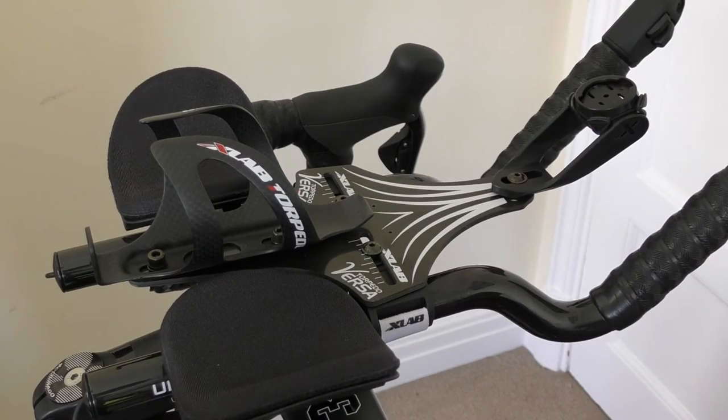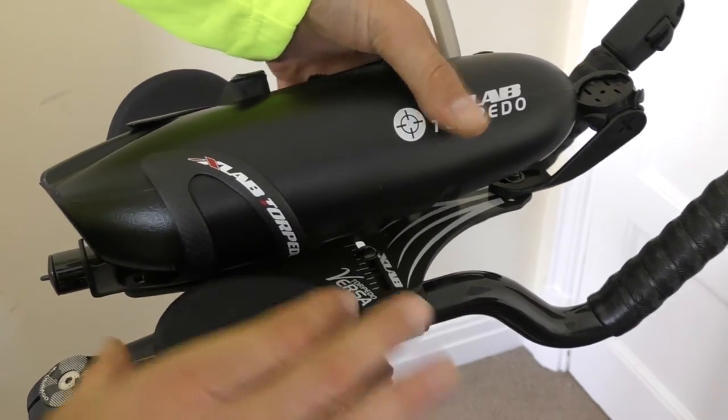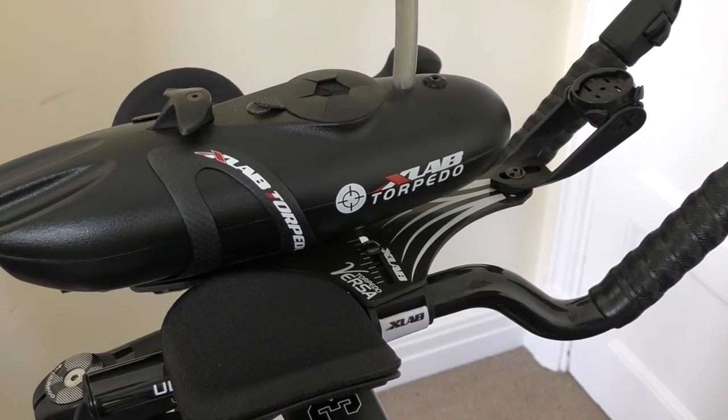The bottle then fits in with its normal tilt angle — push in so you miss the grooves, turn and clip it in, and that's the bottle fitted.